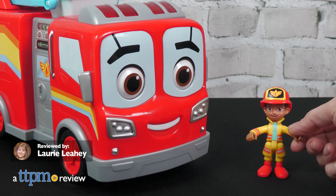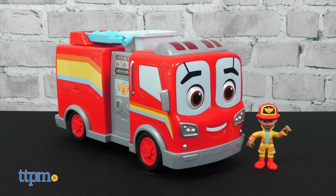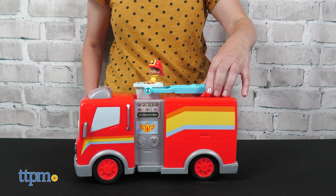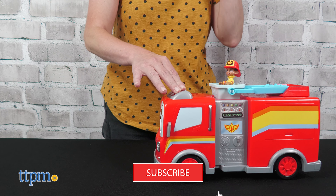Preschoolers can go on all sorts of rescue adventures with Bo and Flash when they play with the Disney Junior Fire Buds Bo and Flash Rescue Adventure Fire Truck from Spin Master. This toy brings to life the fire truck from the show through movement and 15 phrases and sounds, and you'll see even more cool toys when you subscribe to our channel.